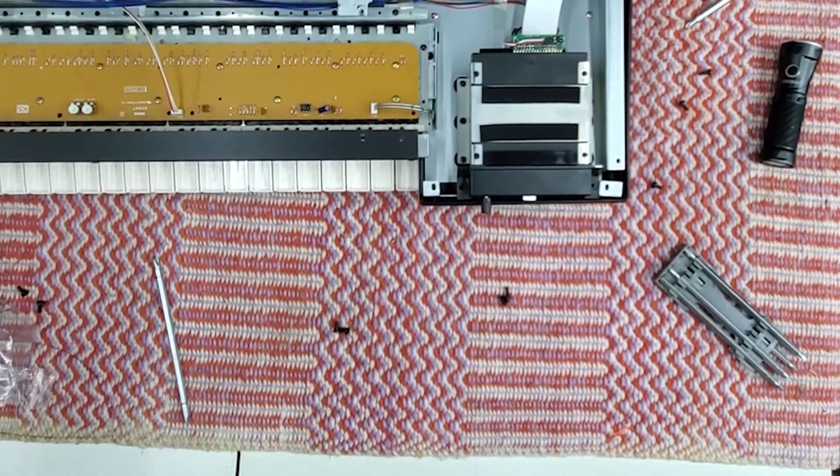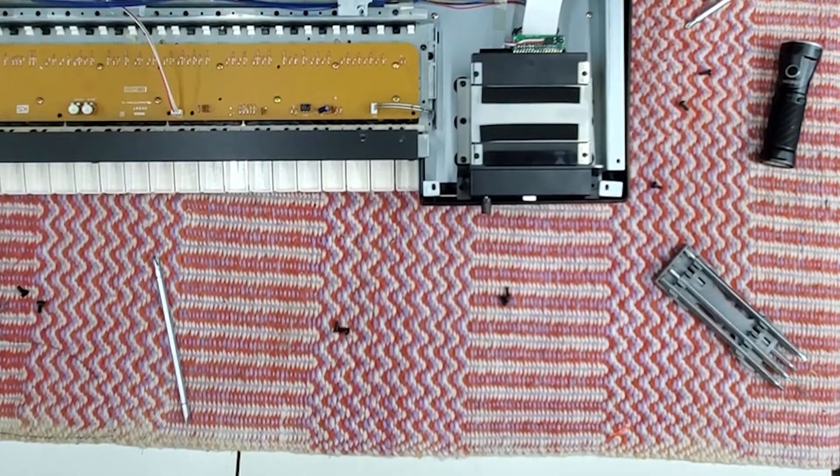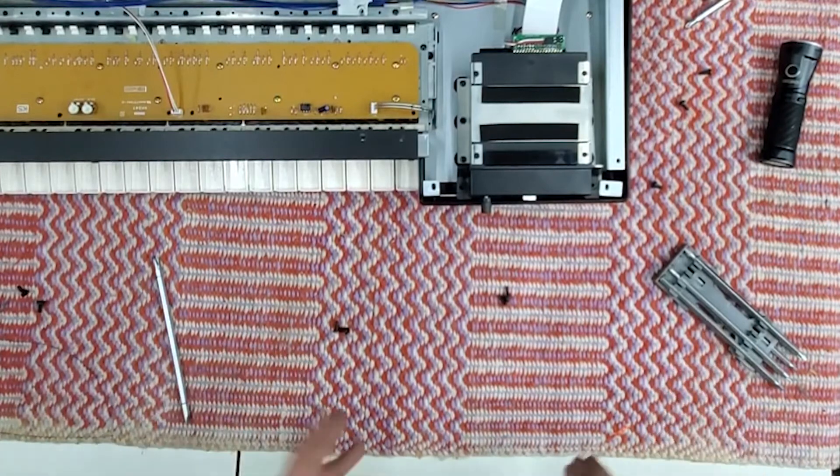All right, let's put our valuable floppy drive out of the way because, again, it still works — I don't want to damage it. Let's put this sucker back together. I'll come back and flip it back over. I won't put the screws in but we'll test it out and see what it sounds like.